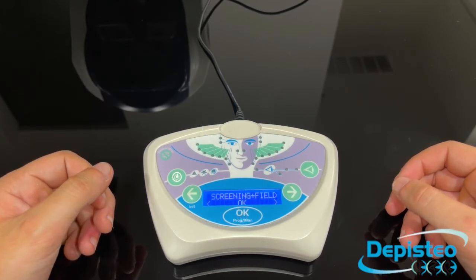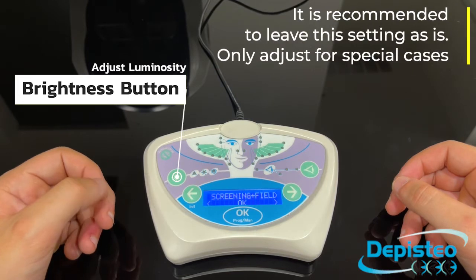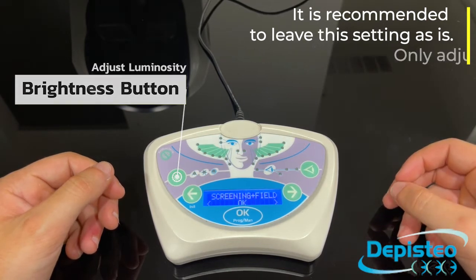The brightness button lets you adjust the brightness of the test you're currently performing. Please note that it is recommended to leave the brightness as is unless your patient is susceptible to high brightness. On some tests, the brightness setting will be locked.